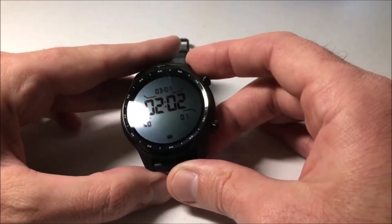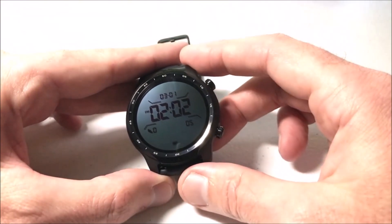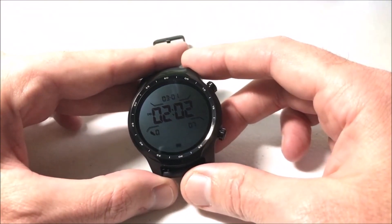Hey everybody, in today's video I'm going to be showing you how to check whether or not you have updates available for the apps on your TicWatch Pro 3 smartwatch from the company Mobvoi.